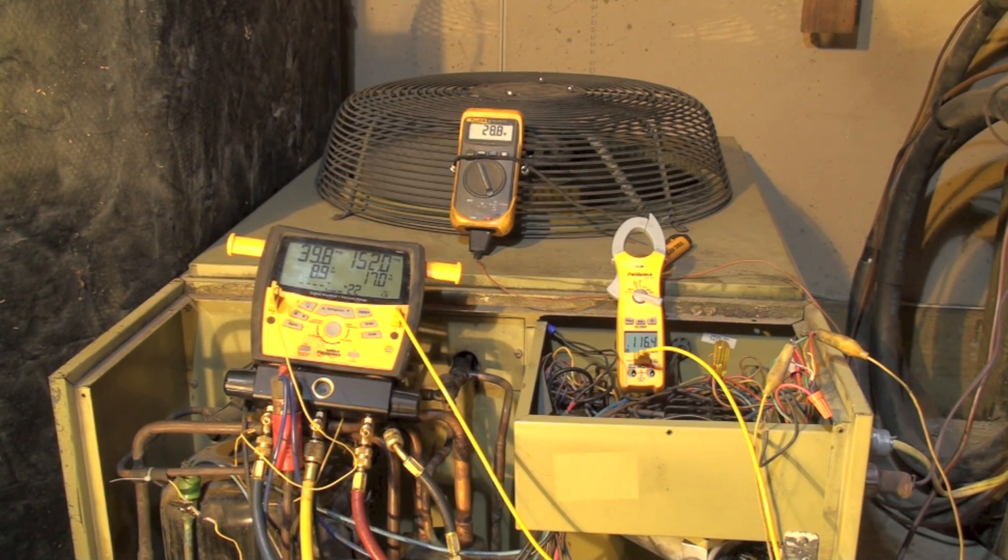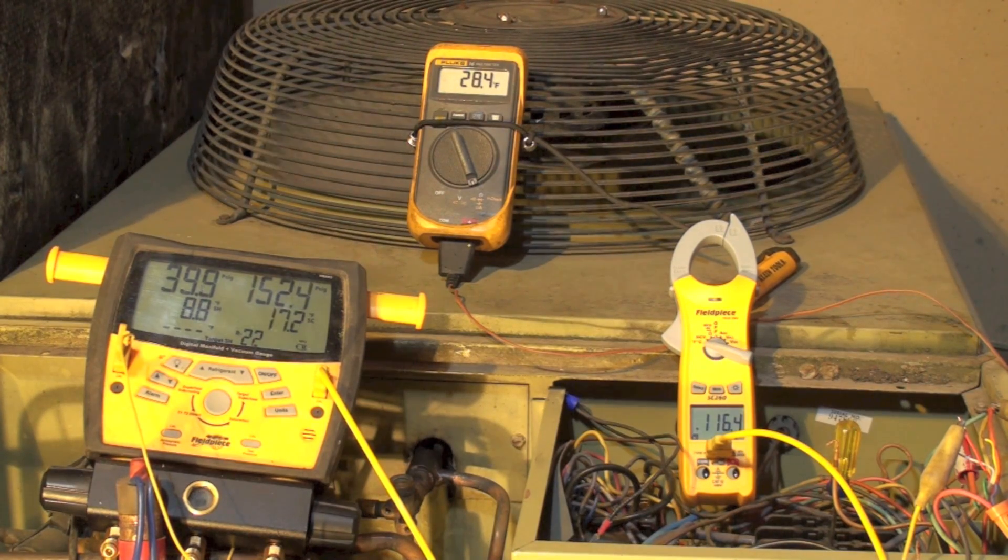Today we're going to charge this heat pump at low outdoor temperature using compressor discharge temperature. Right now our ambient temperature is about 28 outside, suction pressure ambient essentially 40, 8.6 or 7 superheat, 152 on the head, and subcool of 17. I've got the discharge temperature on there and it's 116.